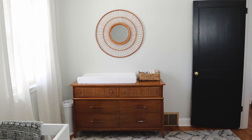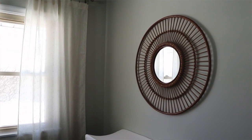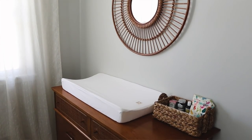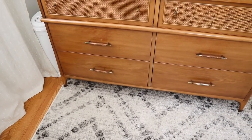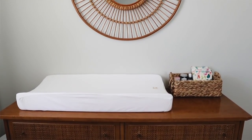The dresser in here used to be our dresser in our master bedroom — we replaced that one and moved the vintage one in here. It fits the scale of this smaller room and the height is really good for me as a changing table. I'm about five feet tall, so I didn't want one of those really tall new dressers. The vintage one works really well and adds a lot of character. I always think it's important to mix in a little vintage to keep a space feeling cohesive and not too perfectly styled.